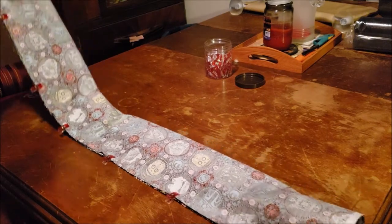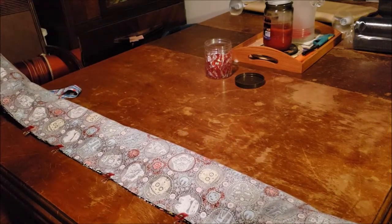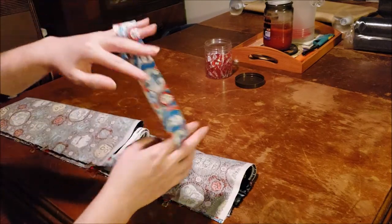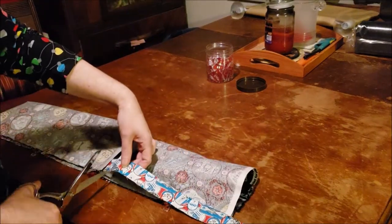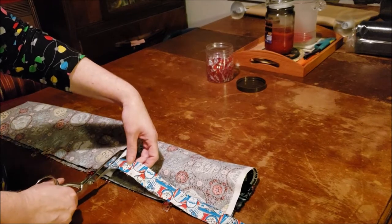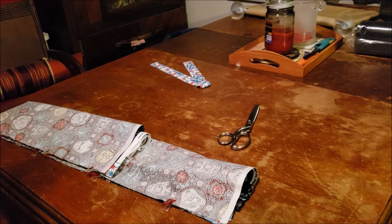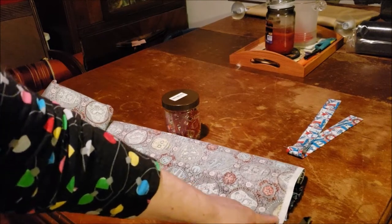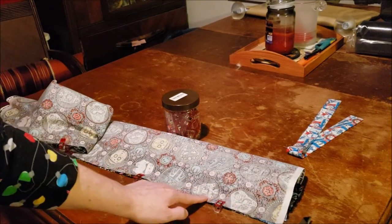Our burrito is all ready to be sewn! Before we do that, I'm just going to cut this edge off. Now we're ready to sew — we want to take the fabric to our serger and we're going to serge a line right down where we clipped.